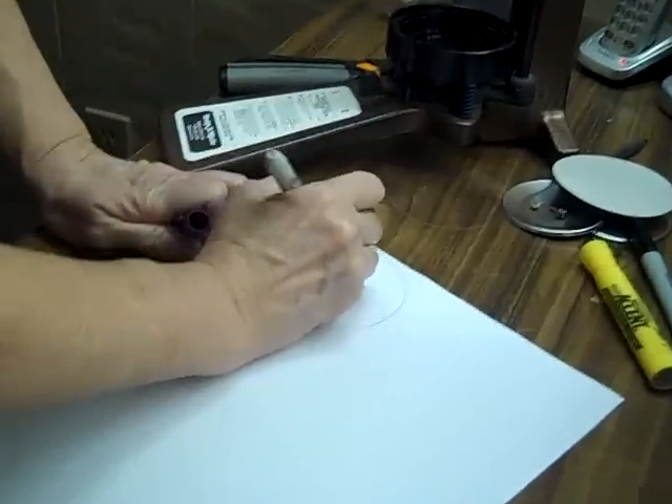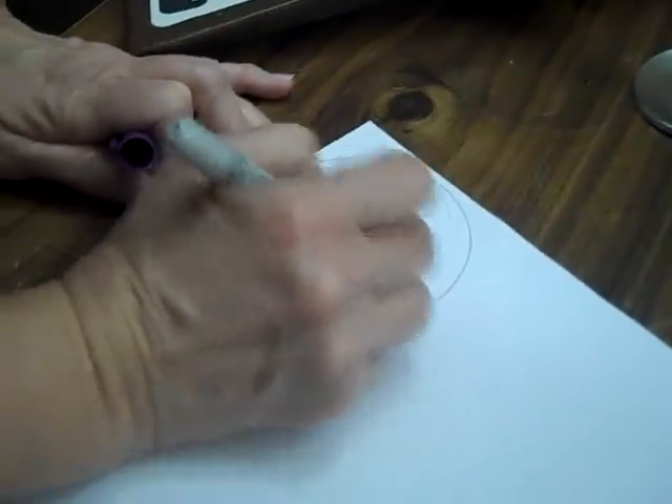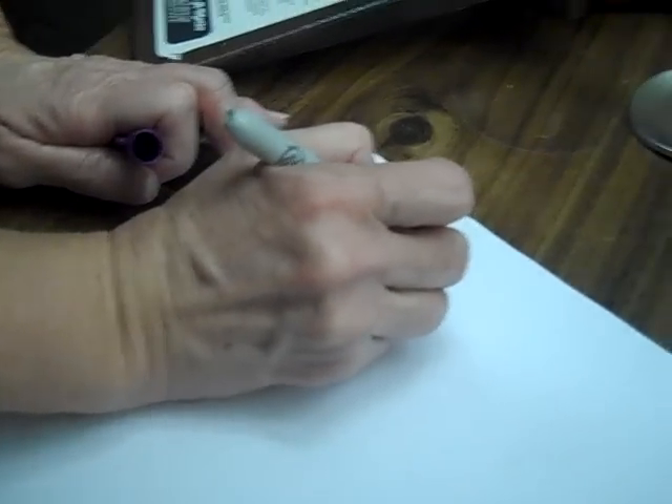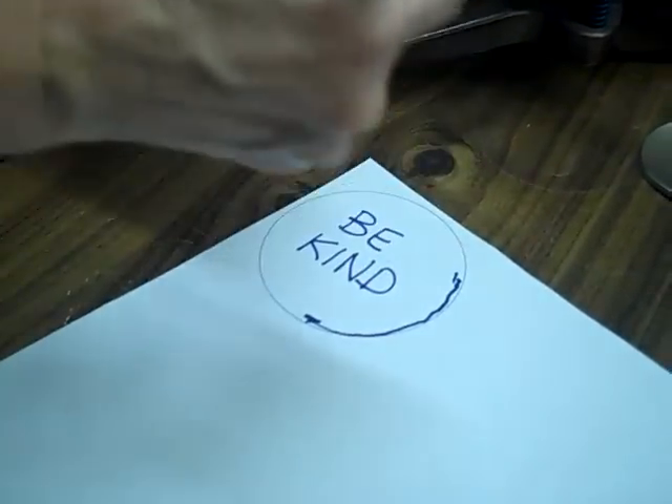I'm just going to put very simply: 'Be kind.' Now, just remember that there's about that much area around this edge that's going to be crimped under, so don't put any design in that area.